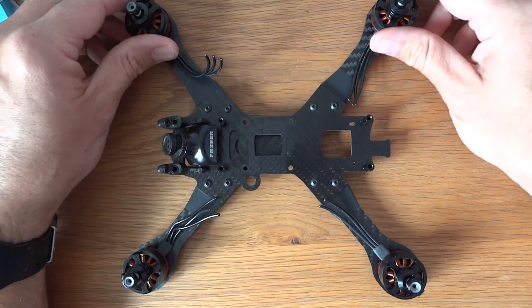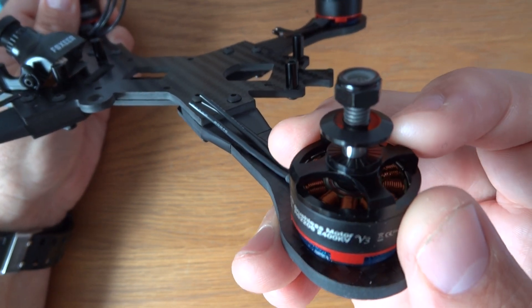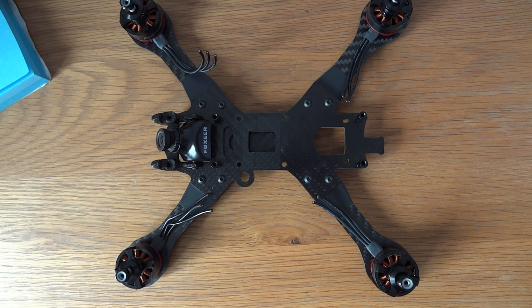For motors I've chosen the new RCX 2206 2400kV v3 edition. I ummed and ared about motors for some time. I did look at 2306 motors — the Emax 2306 and the new Brother Hobby Returner R5 2306 — but the reason I didn't choose those is that we've reached a stage where those motors put out so much thrust and draw so many amps that they're just killing batteries. Even running the Brother Hobby Tornado T2 you can easily toast your battery at full throttle.